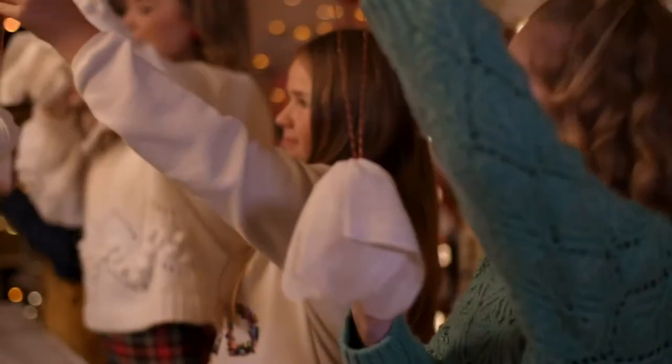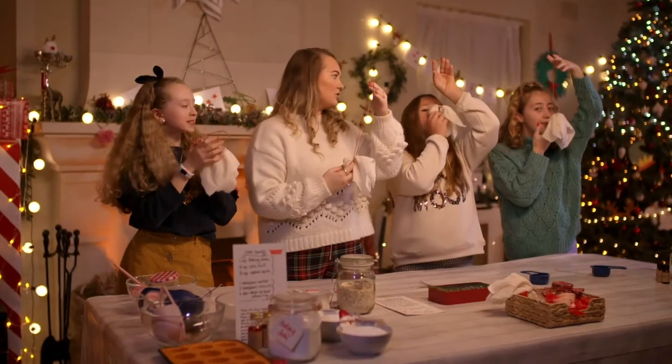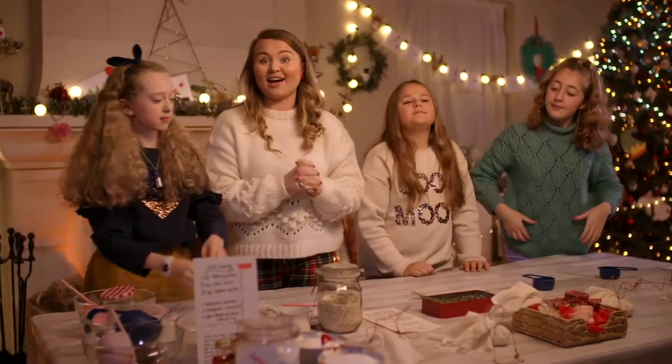That's it then — hold them up, take a sniff. Oh, they smell so good, don't they? Now we're going to get straight into our hand scrubs.